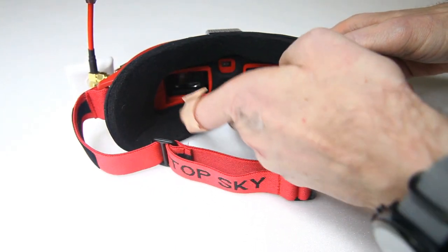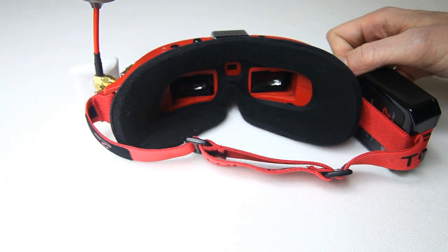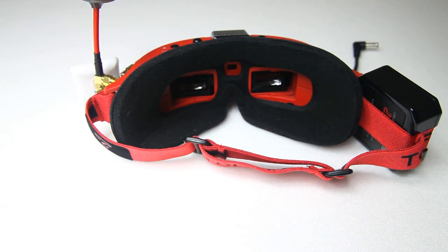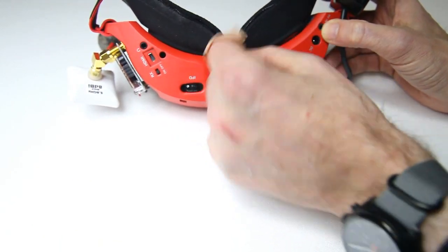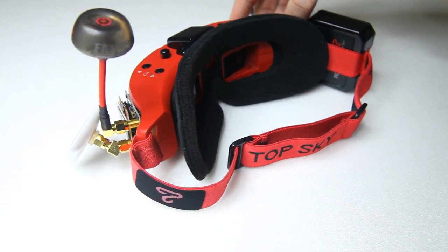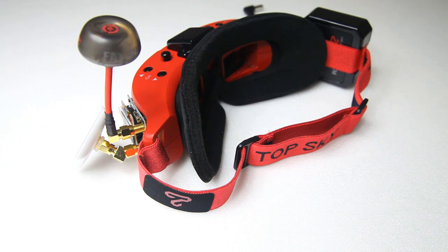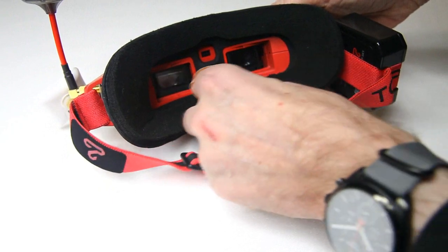Are there any remaining gripes or new ones? Yes — the nose bridge area isn't too comfortable for me; it's a bit narrow and basically prevents me from breathing through my nose. I'll probably take scissors to it or open it up a bit. Maybe it'll stretch out over time — I'll give it more time and report back in the long-term review.